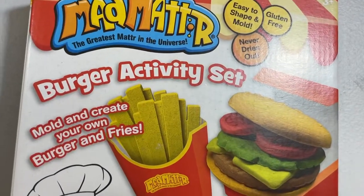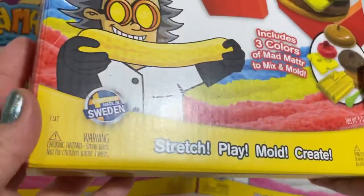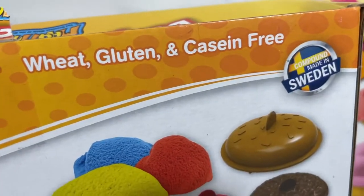I think I want to open up the burger one. This set is pretty awesome. I had no idea that this compound is actually made in Sweden. It never dries out. It's easy to clean up. It's wheat, gluten, and casein free.